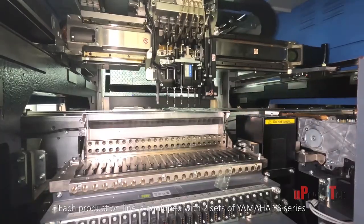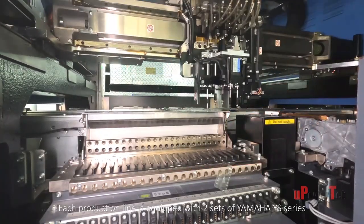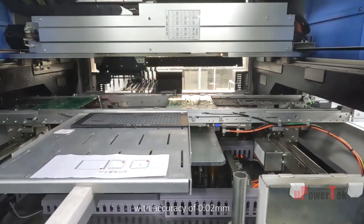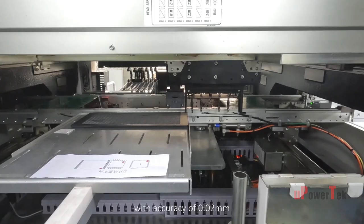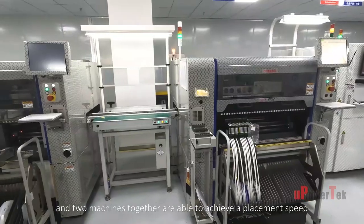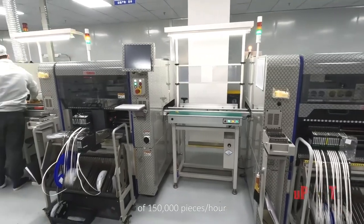Each production line is equipped with two sets of Yamaha YS series high-speed, high-precision placement machines with an accuracy of 0.02 millimeters, and the two machines together are able to achieve a placement speed of 150,000 pieces per hour.